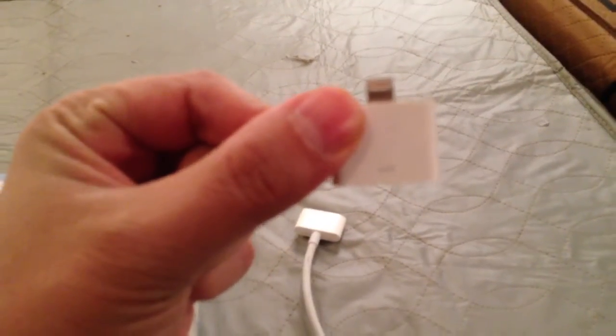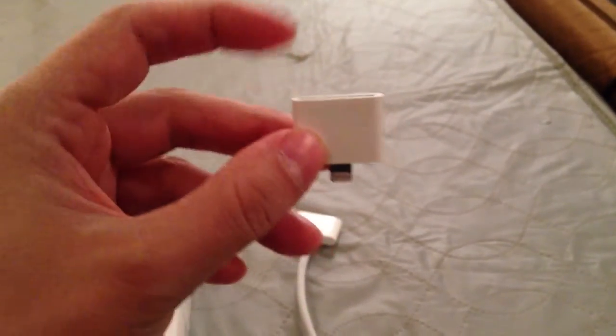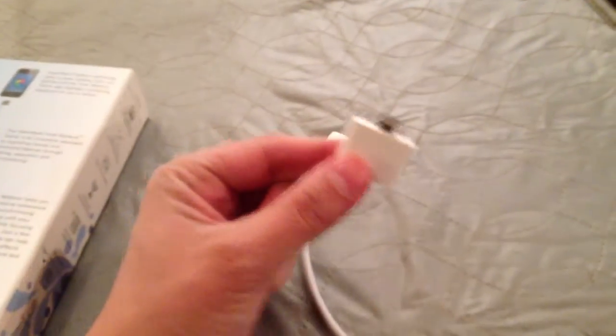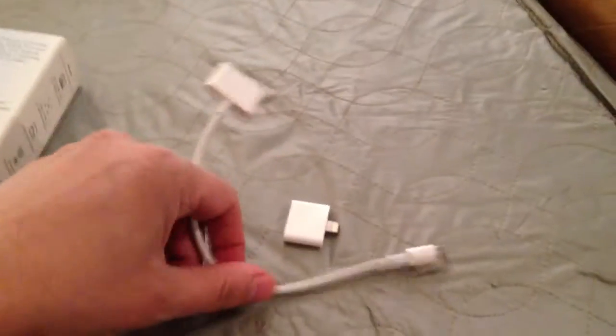These are the actual Apple branded versions, which are overpriced to the point of extortion. This cable costs $40, this one costs $30. Where do they get off charging so much money? But they kind of got you between a rock and a hard place if you're an early adopter and you need to connect to your charging cable or accessories.